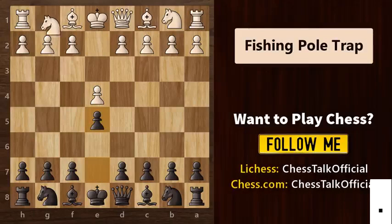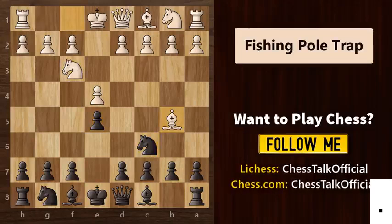e5, then knight f3, knight c6 and then bishop b5. White's main idea here is to capture the knight and then take the e5 pawn. After this, we continue with knight f6 to attack the e4 pawn. This is called the Berlin defense.